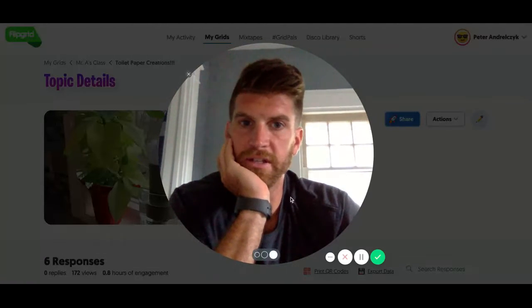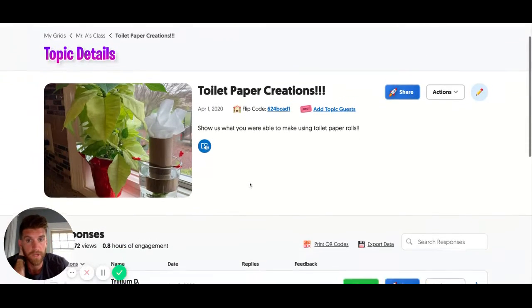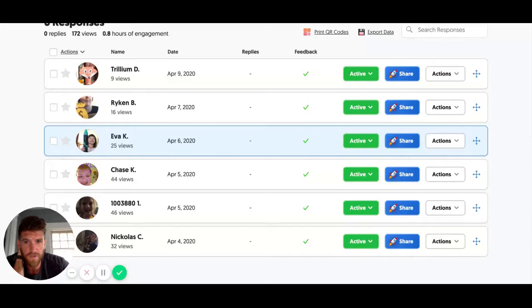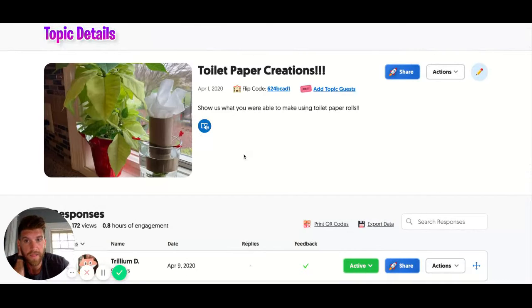Here is the page you are going to be taken to in Flipgrid. This activity is all through Flipgrid. There are six videos up here of people in my class last year — Mr. A's first grade class last year — that made some really cool designs.